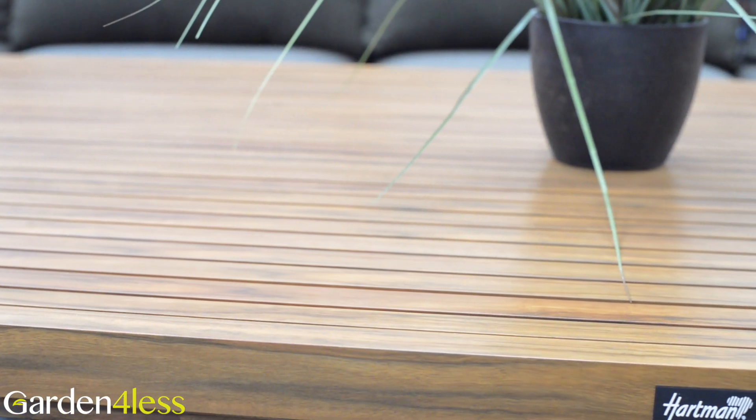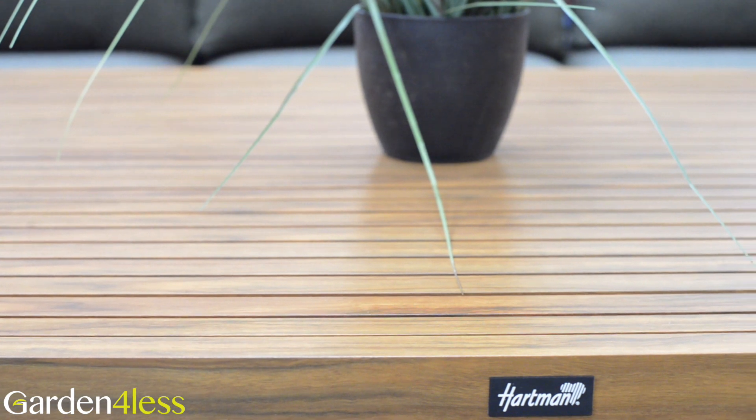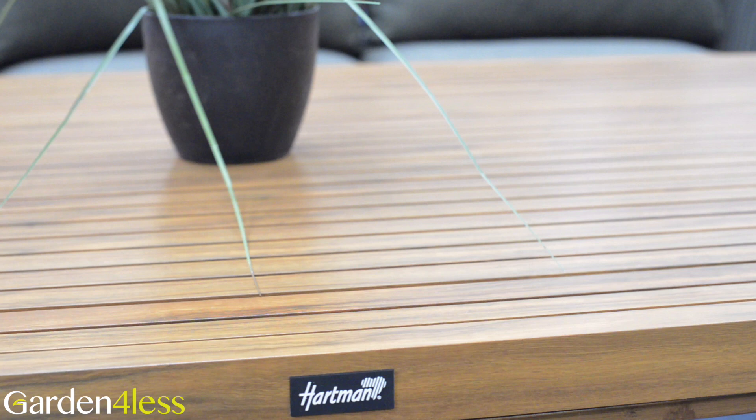The tabletop has a stunning acacia folie wood effect made from powder-coating aluminium before foiling. This gives it extra durability and makes it scratch and heat-resistant and easy to clean.